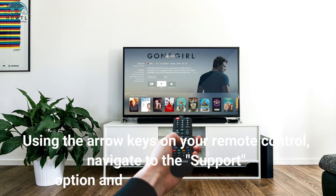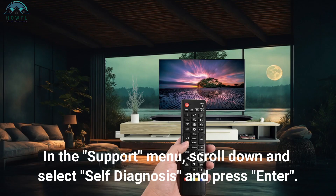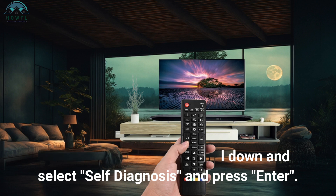Using the arrow keys on your remote control, navigate to the support option and press the enter button. In the support menu, scroll down and select self-diagnosis and press enter.